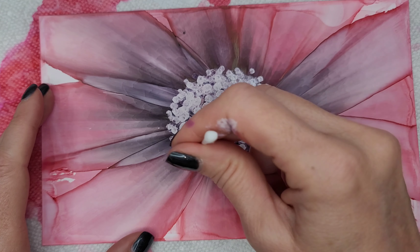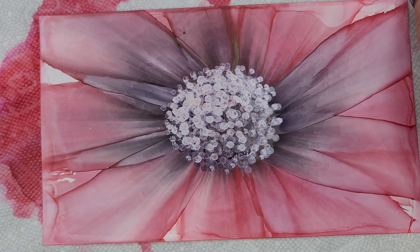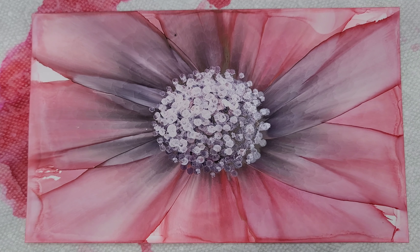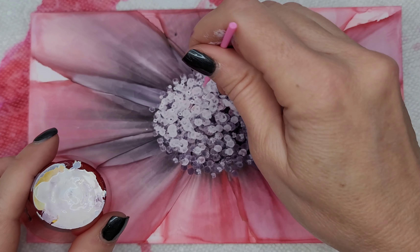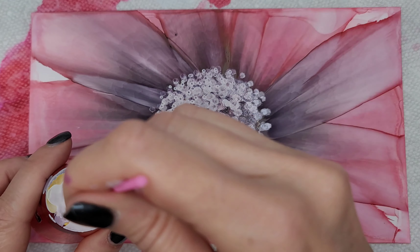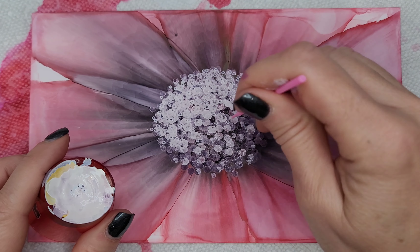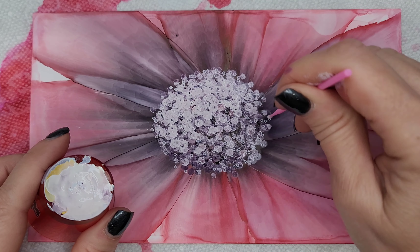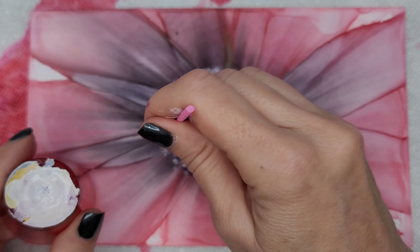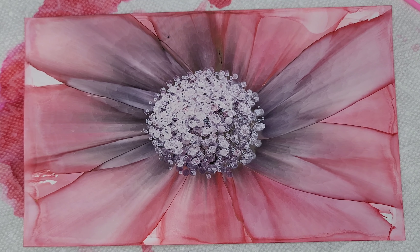Here you see the top of my center is where the light is coming from, and I'm just going around. I've added all my ink, and now I'm taking a little micro brush and adding in a few more details, just for a little bit more interest and depth. You can see how big the center of that flower is — if you tried to do that with a micro brush, it would take forever. Thanks for watching, see you in the next one.